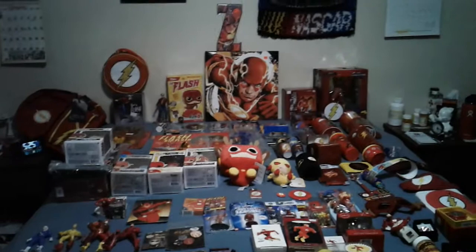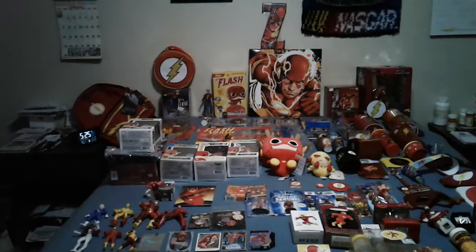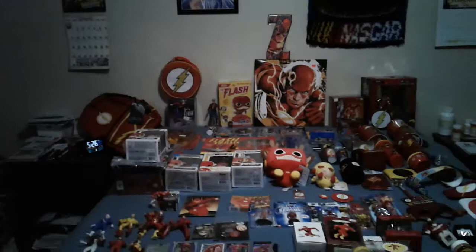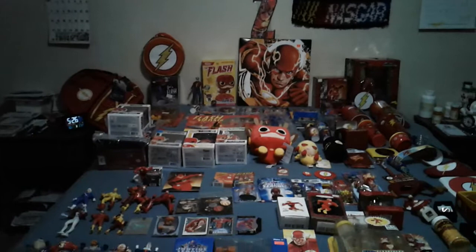Hey everyone, so I want to do a quick video today with my Flash collection. I will probably wind up doing about three or four more videos. I have some posters that I want to showcase, some pictures that I got with Grant Gustin, an autograph from John Wesley Shipp, and my wife and son got a picture with three of the cast from The Flash. I'll probably put that in another video.